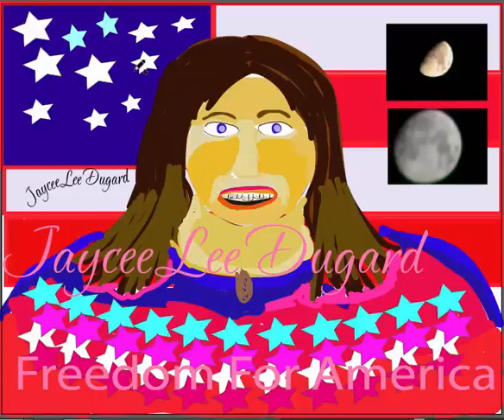What you have right here is a background of the American flag and some stars. While I was painting this, I was thinking about JC Dugard, and then also decided to go ahead and include the American flag right here.